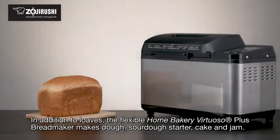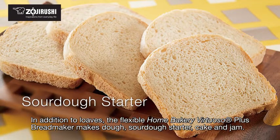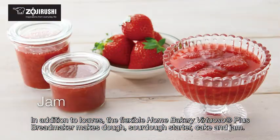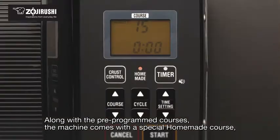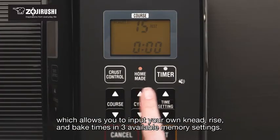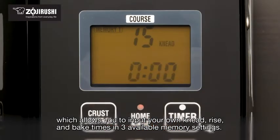In addition to loaves, the flexible Home Bakery Virtuoso Plus bread maker makes dough, sourdough starter, cake and jam. Along with the pre-programmed courses, the machine comes with a special homemade course which allows you to input your own knead, rise and bake times in three available memory settings.